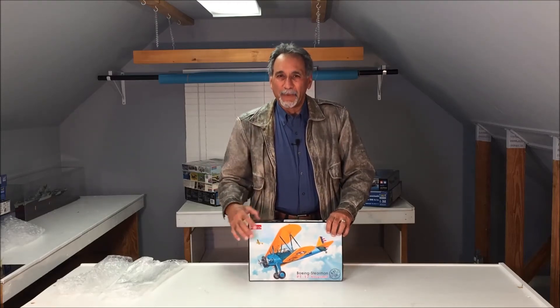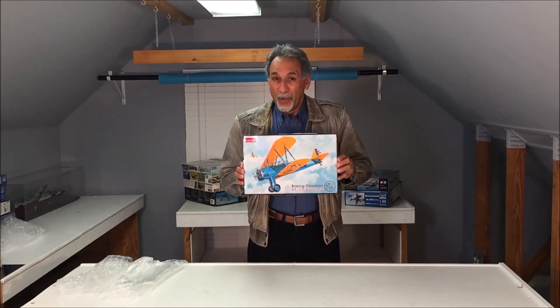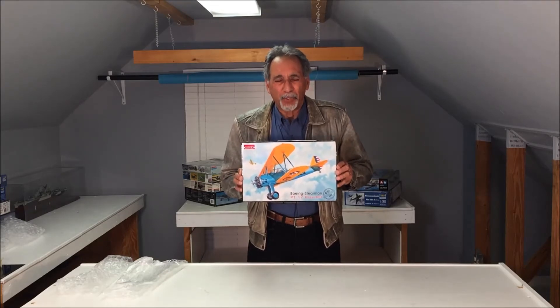Hey everybody, welcome to another episode of Scale Modeling with Mike Aschie. This evening, we're going to do a review of the new Roden 1/32nd Scale Stearman Biplane.